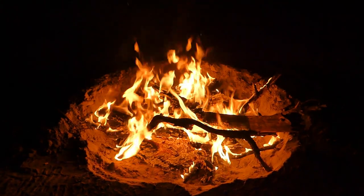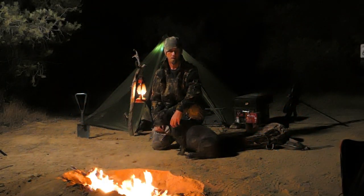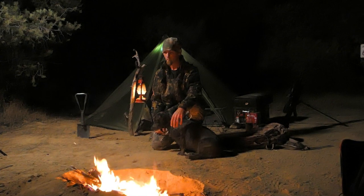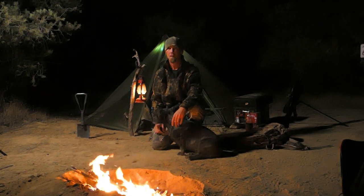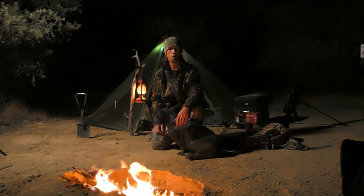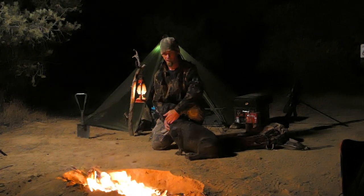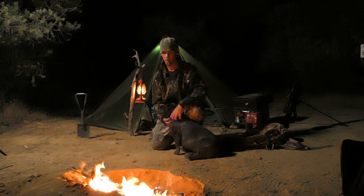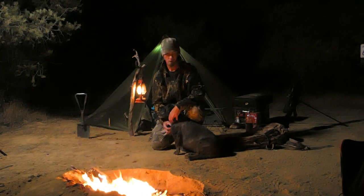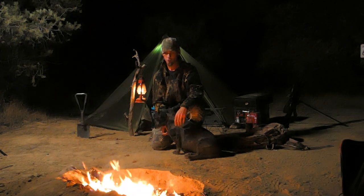I went ahead and got a fire started. Right now I'm just getting some coals going — we're going to cook dinner and make some coffee. It is definitely getting colder, so I'm glad we brought the heater for the tent. I've just got to get a few more pieces of firewood to last the next couple hours, then I'll throw the grill on and we'll do some cooking.